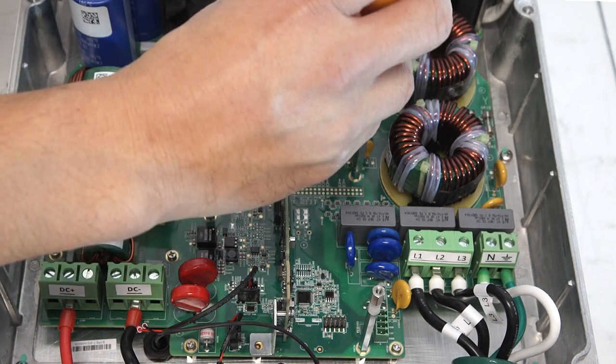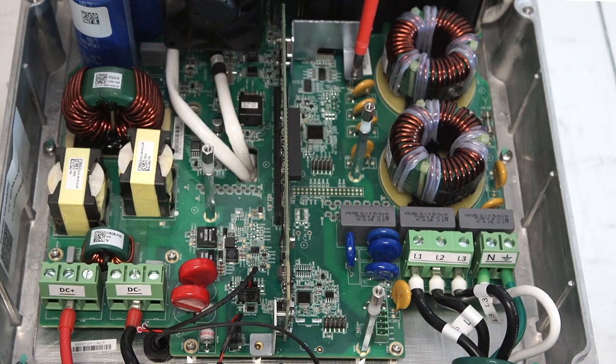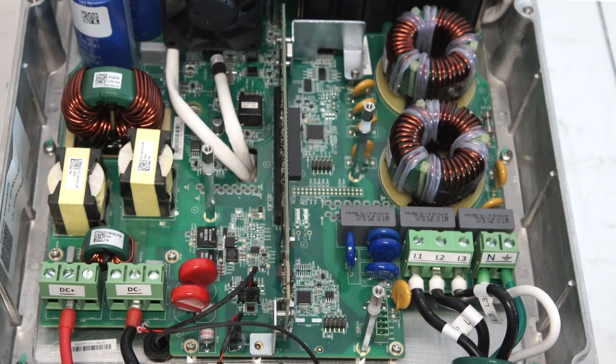Once this process is complete, reinstall the original communication board by reversing the removal process. Align the communication board to the standoffs by lining up the holes for your Phillips head screws.